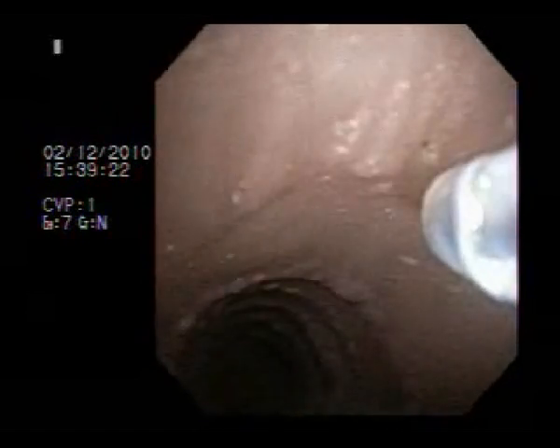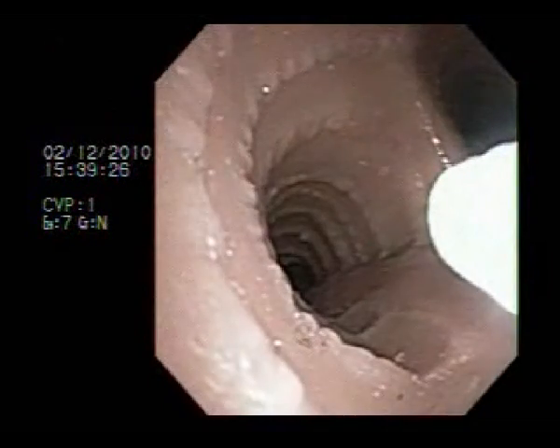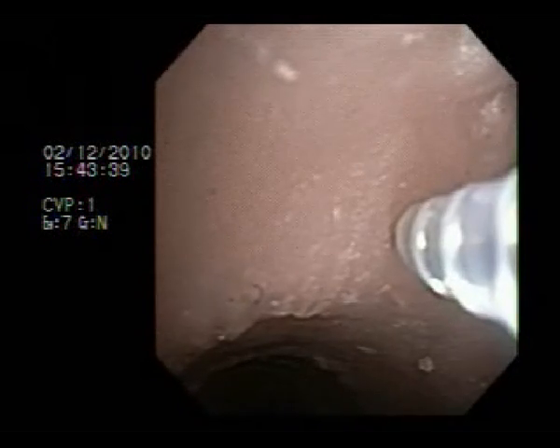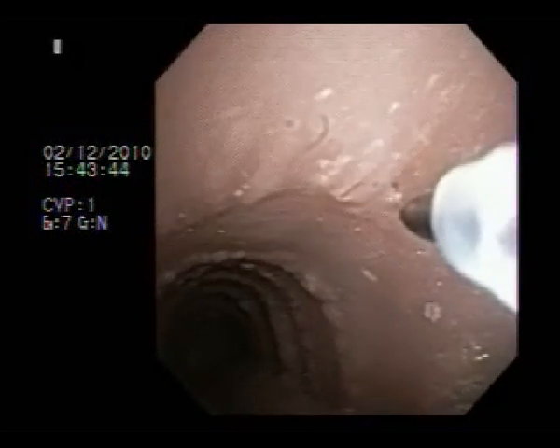Before removing the sheath, the operator should verify that the needle is completely inside the sheath to avoid injuring the bronchoscope. Notice here how the tip of the needle remains dangerously outside the sheath after removal from the lymph node.